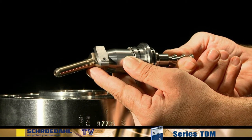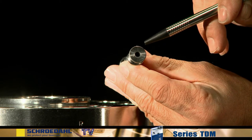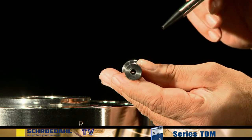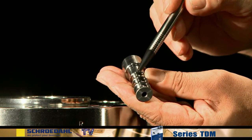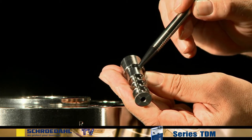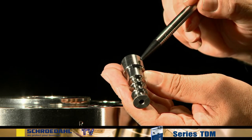Next, remove the vortex plug from the control head and check the surface of this part as well. Pay attention to scratches or more severe damage. In particular, check the seating surface of the plug. If there is minor damage, the seating can be reground according to the maintenance instructions. If there is severe damage, the plug must be replaced.